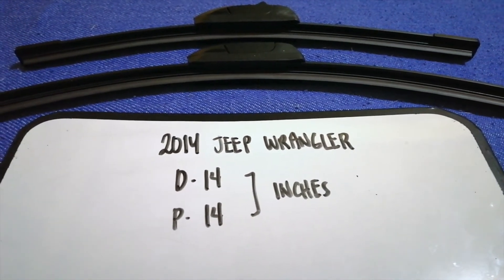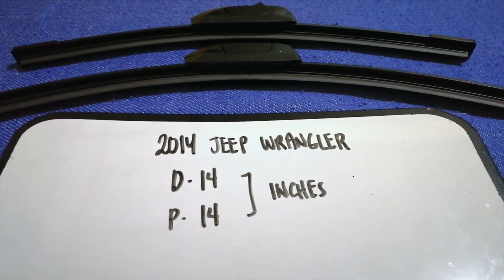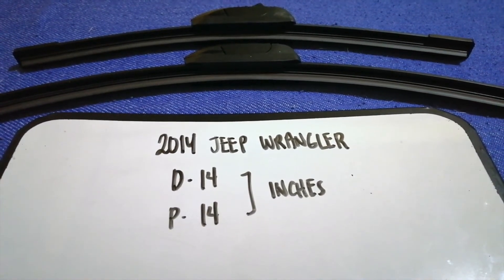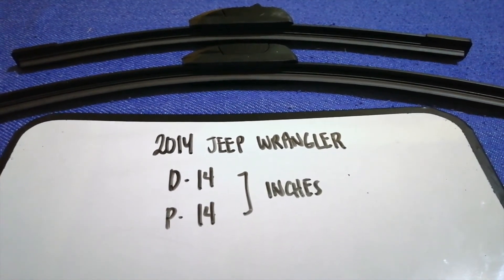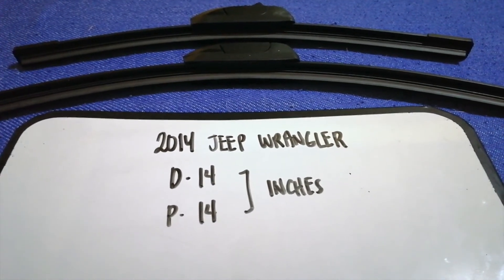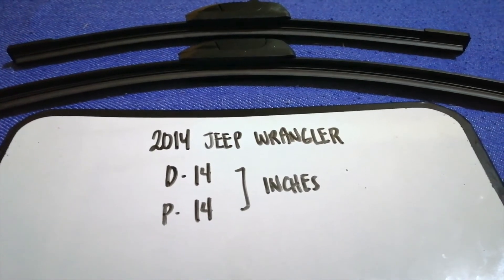I have already looked it up — just check the video description and I will try to leave the info there as well. The wiper blade replacement size for the 2014 Jeep Wrangler is 14 inches for the driver's side and 14 inches for the passenger side.